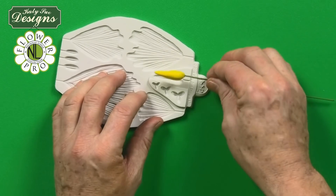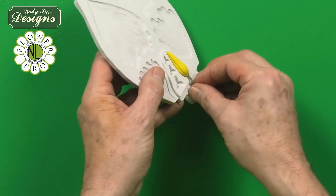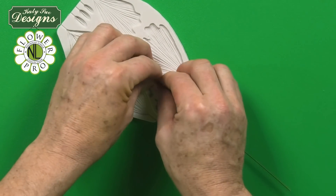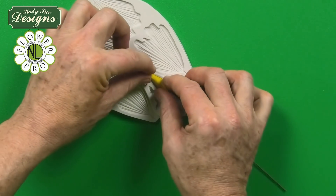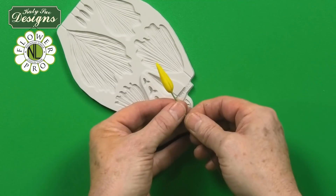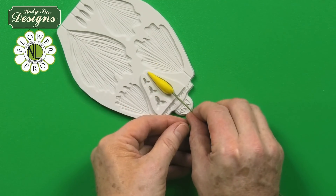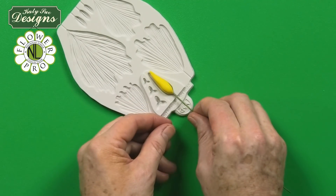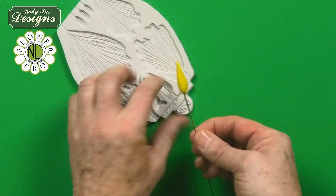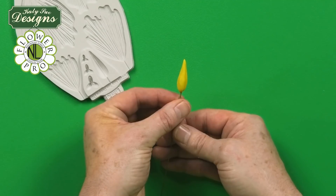When you remove the paste from the mold, rotate it so the line is directly on the side of the mold. Do the same again — pinching a little ridge — for the second line, then rotate around to the third line and press again. This divides the piece of paste into three sections with three lines on it.